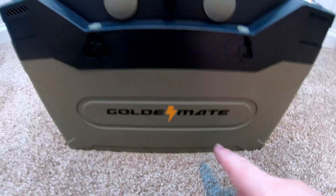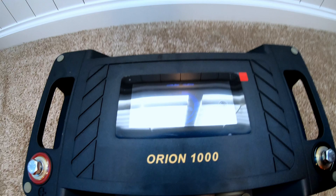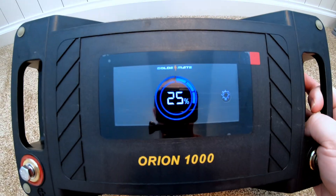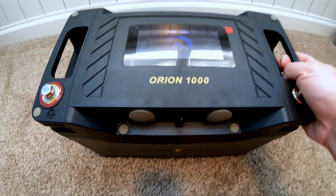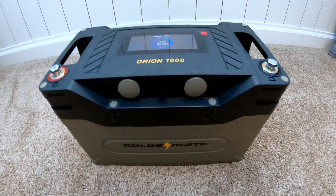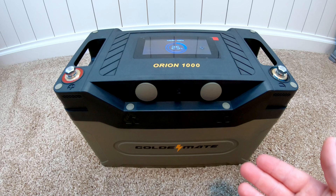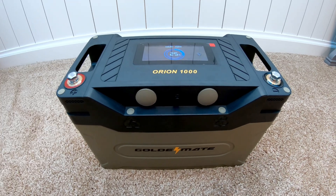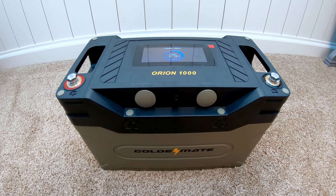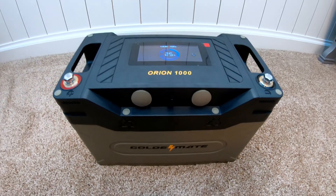This battery is from GoldenMate and it's their Orion 1000. There are just some awesome features like this huge screen on the top. Build quality and especially the power that this thing can pack. GoldenMate did send this out to me free of charge for review and testing, but that's all they did — I get to say and do whatever I want, as is the case with all of my videos.